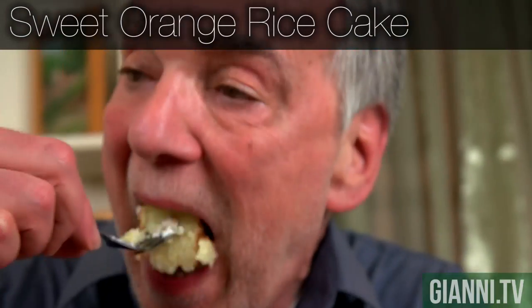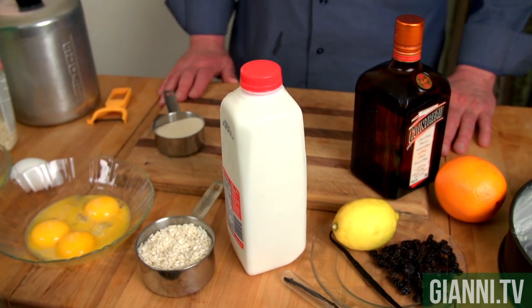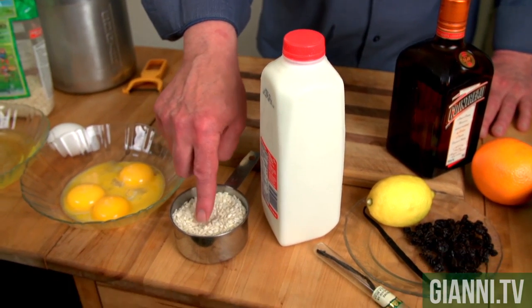This is one of my favorite desserts. I learned this recipe from my friend Dee's mother, whose family hearkens from Puglia on the Adriatic in Italy. So let's see what we have for ingredients. Here's the rice — arborio rice.